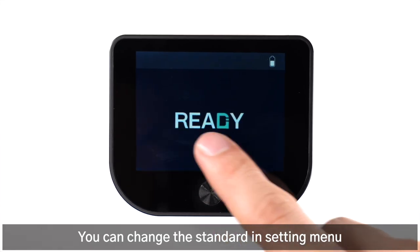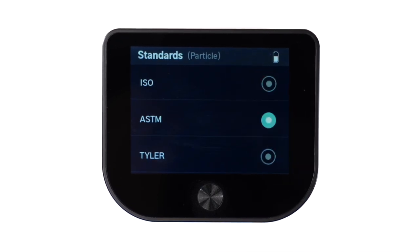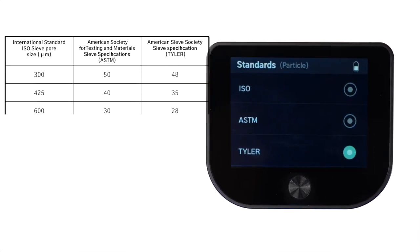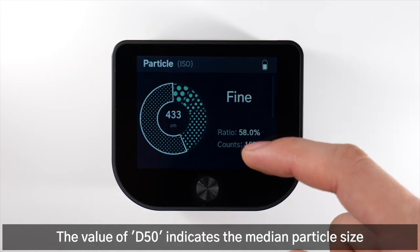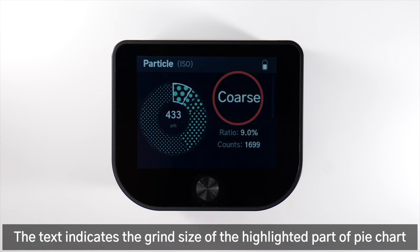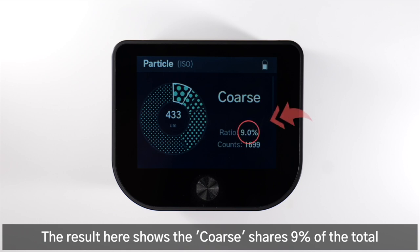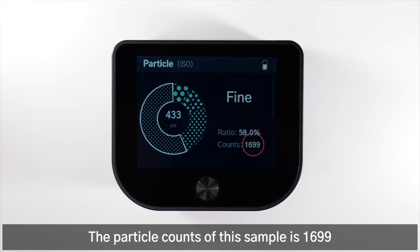You can change the standard in the setting menu. The value of D50 indicates the median particle size. The text indicates the grind size of the highlighted part of the pie chart. The result shows the coarse shares 9% of the total, while the fine shares 58% of it. The particle count of this sample is 1,699.